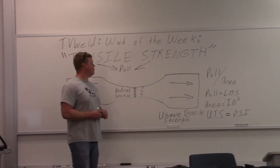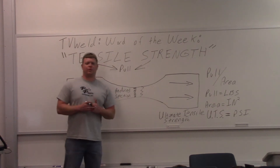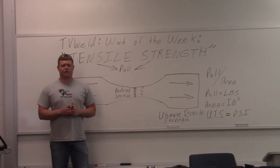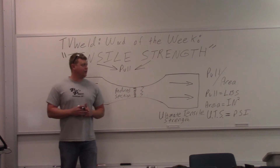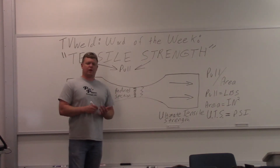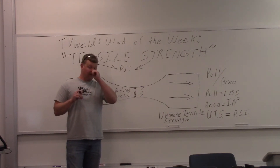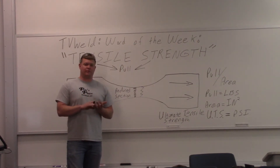This week's word of the week is tensile strength. Tensile strength is an extremely important word for the welding industry. One of the main reasons is because every filler metal has a tensile strength. When you're talking about 70-18, that means it's supposed to pull at a minimum of 70,000 pounds per square inch — that's what that 70 means. So a lot of filler metals have the tensile strength right in them.